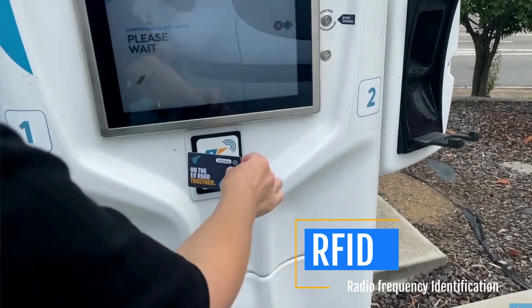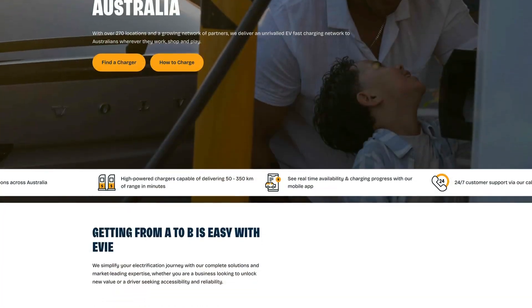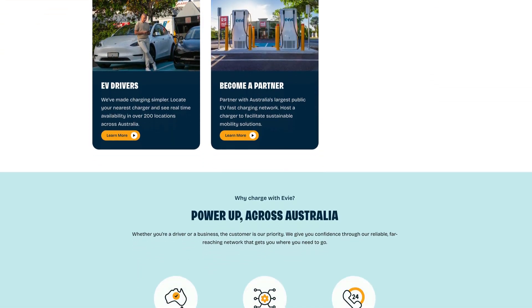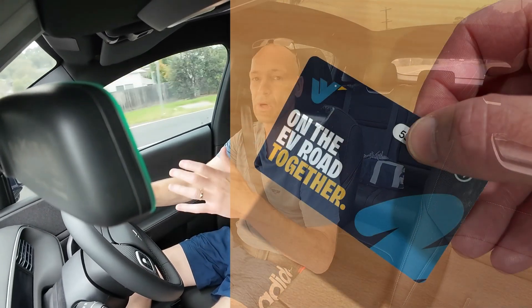Your credit card details are connected with the app through the account that you create, but most of these network providers have what we call an RFID card — a radio frequency identification card — or basically a swipe card, and you might pay an extra ten or twelve dollars and they'll post you one of these cards. I really like the EV network — I like the brand, the charging setup, and how everything looks. It's always very easy to use and I've never had an issue, so I decided to get the EV swipe card or RFID card.